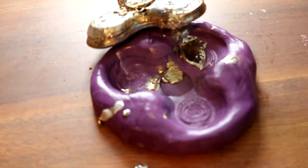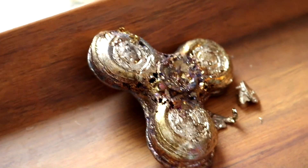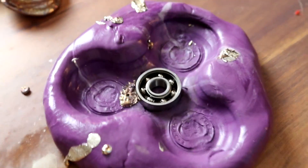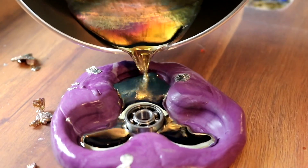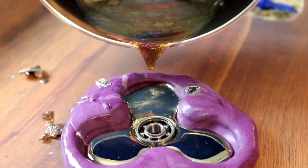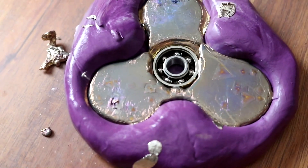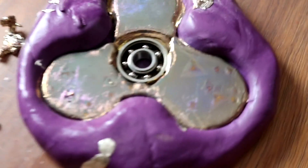This looks so cool. So our first one — we weren't thinking, we were too excited — and we didn't put the middle part in. So we're going to do that now, we're going to go melt some more. Look at the triangles in this — oh my god, that's a crystal forming! Those are crystals!